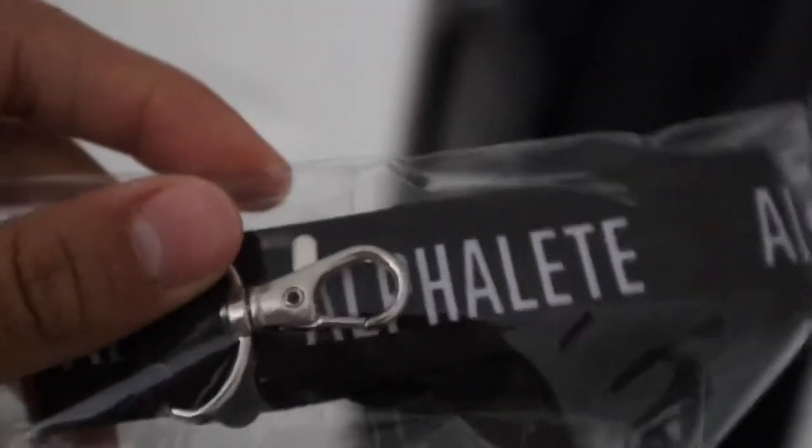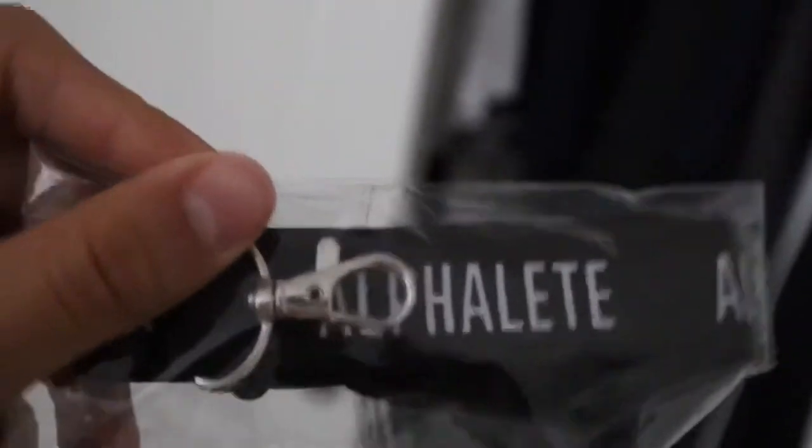Alright you guys, I might wear this. It's kind of cold outside, but I'm gonna wear it and get ready to go to the gym right now. Oh yeah, I forgot to mention - it came with a little keychain, an alpha lead keychain, which is pretty cool. And that's pretty cool because I actually need one.